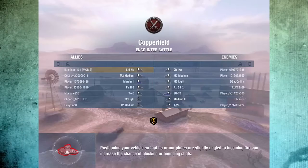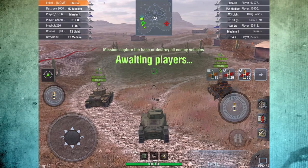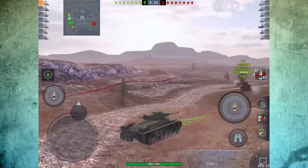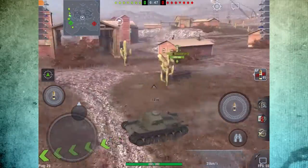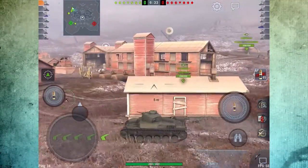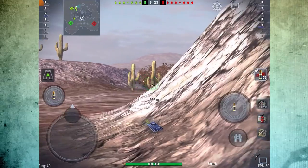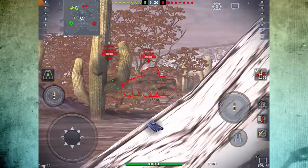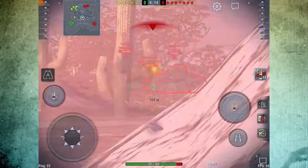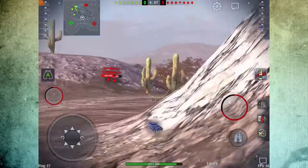Alright, one more. Here we are on Copperfield as the top tier. I still prefer going right on this map. I turn and look and I have already lost two teammates to the left, so I am going to stick with the right and push around. I like to get right behind this rock here and stick out just a little bit — you can see through that bush and get shots down that alleyway if the team coming up isn't careful. They do get a shot in on me, but I have gotten three shots to their one at this point, so I have gotten them backing off.